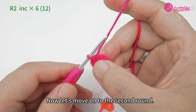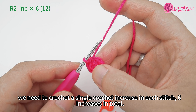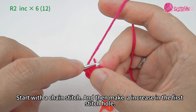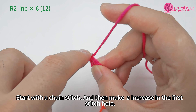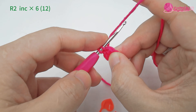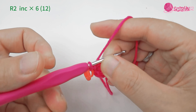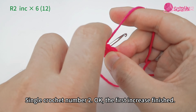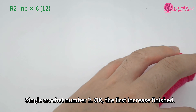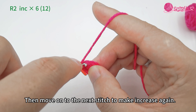Now let's move on to round two. We need to crochet a single crochet increase in each stitch — six increases in total. Start with a chain stitch, then make an increase in the first stitch hole: single crochet number one, mark it with a stitch marker, single crochet number two.